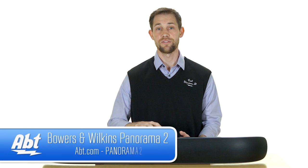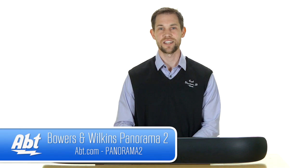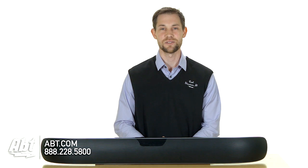So if you're looking for something to take the place of a home stereo system, if you don't have the room for full surround sound, this is definitely the sound bar to check out. It's the Panorama 2 from Bowers & Wilkins — check it out at apt.com, and like, comment, and subscribe on YouTube.